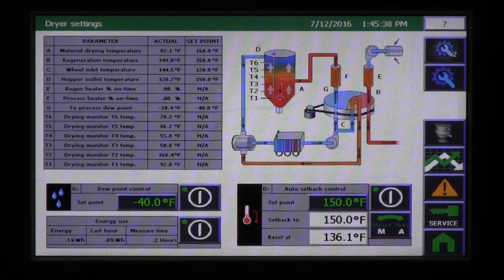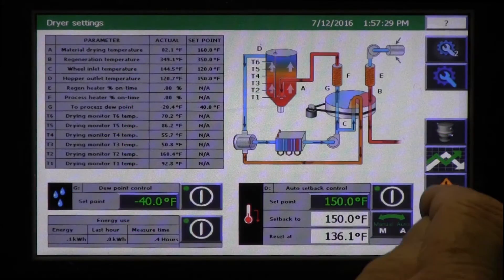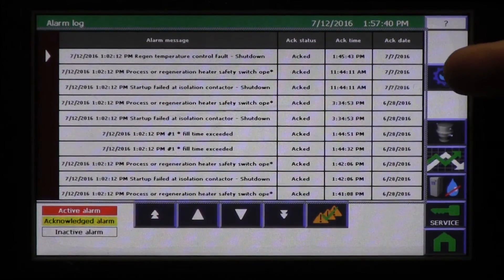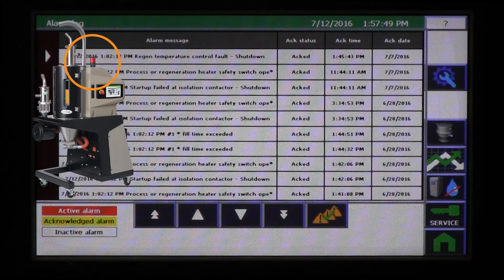On the dryer setup page, we find that automatic startup is also included and operates in a true clock fashion. Just set the date, time, and even the minute you want the dryer to start and press the auto start on button. Alarm notifications use no cryptic codes and are self-explanatory with clearly understood explanations. Up to 100 past alarms are stored until the operator deletes them, and current alarms show on the touch screen and trigger the onboard alarm beacon.